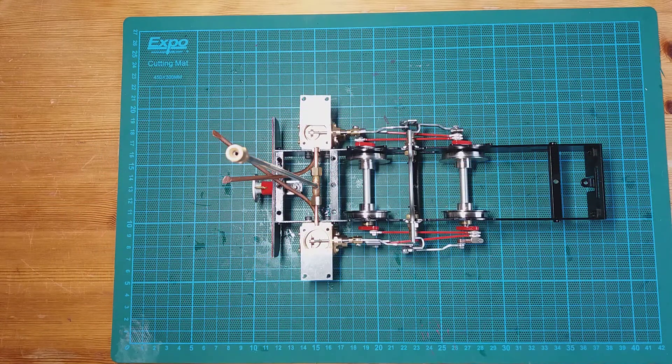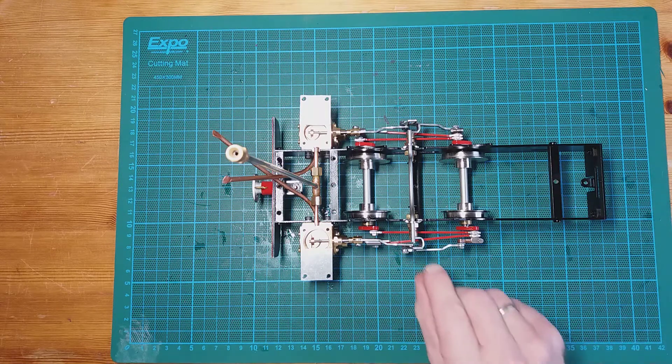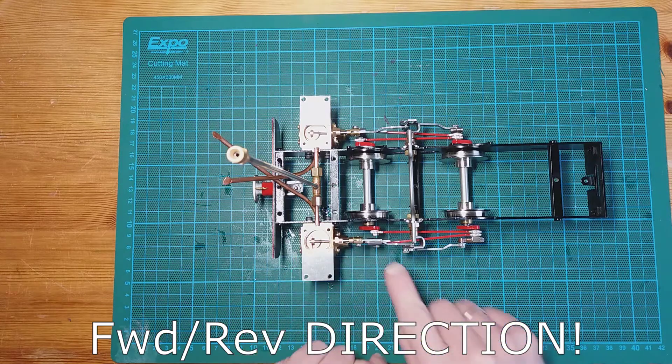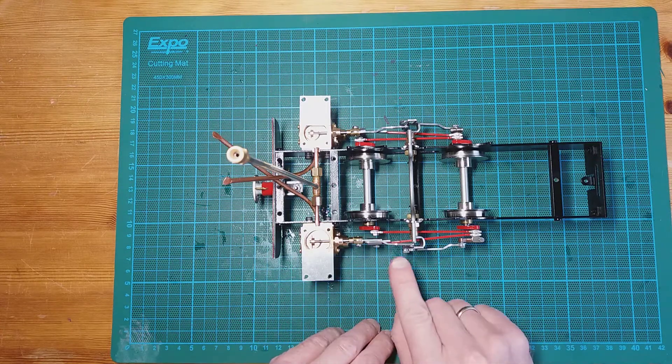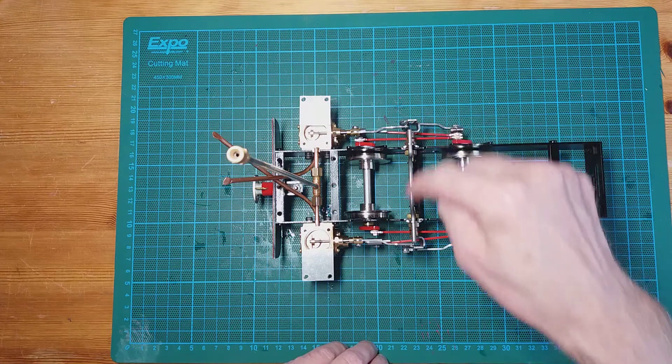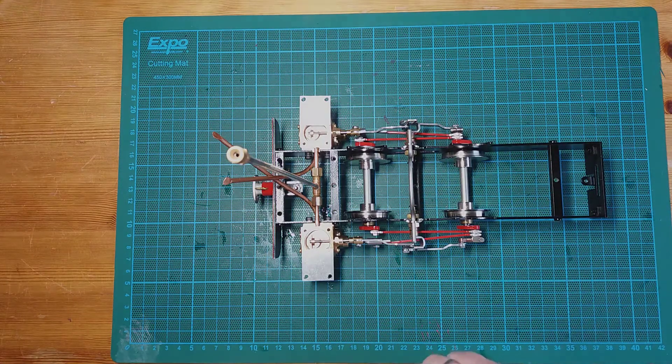The radius rods ensure the forward and reverse gearing of the locomotive, but there needs to be a way of shifting from forward to reverse. That's where the lifting link and the mechanism along the way shaft comes in, so that's what we're going to be fitting next.